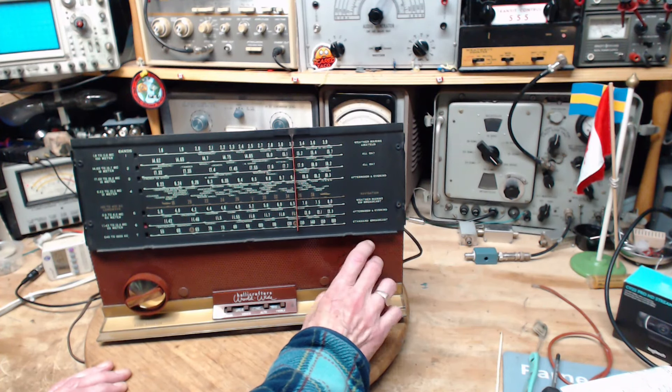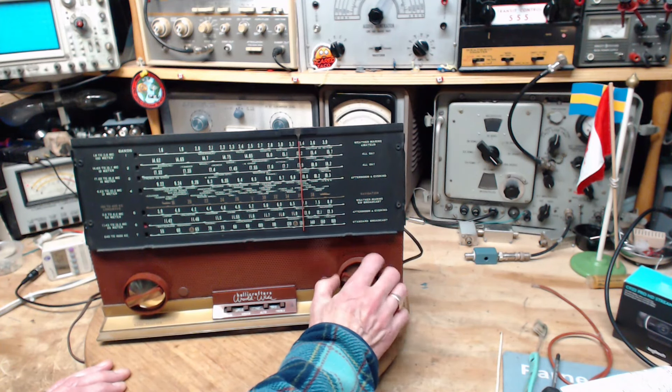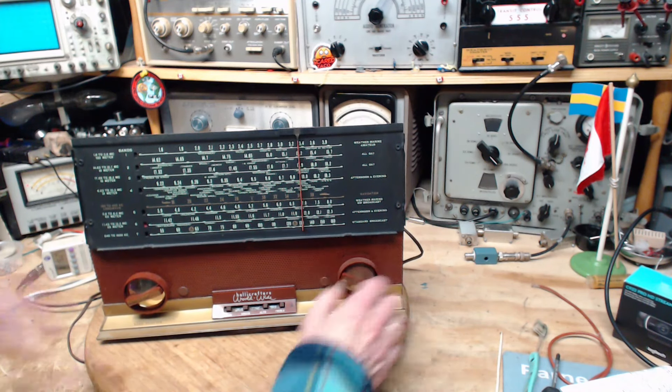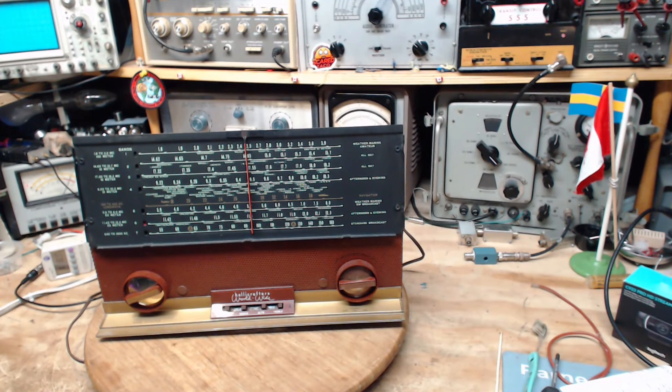There's that weird sound again — I don't know what that is. So picking up stations at this time of day may not be the best approach. What we're going to do is go in the middle of the band — like 11.6 — get my signal generator going, send over 11.6, and find out how accurate the radio is.